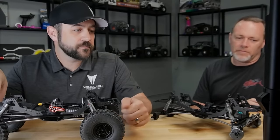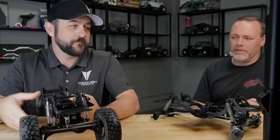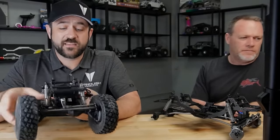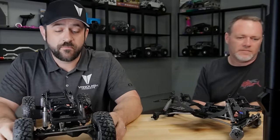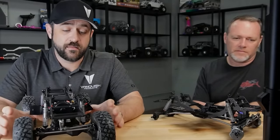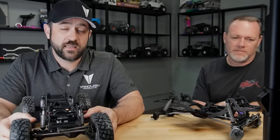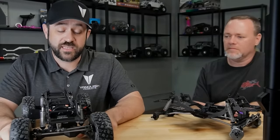The axles are plastic. If you want aluminum, we have aftermarket parts for that. These are the F10 axles basically as you've seen them previously — other than the addition of the servo-on-axle mount, nothing else has changed on the axles themselves.